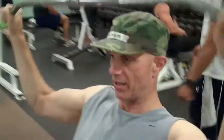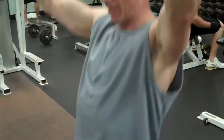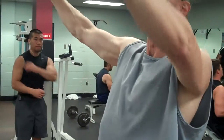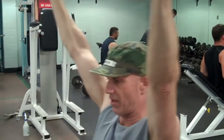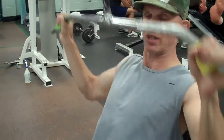Now we're going to do lat pulldown for the wide part of the back. Straight. Squeeze. I hope that is a 40s. Half the weight. Make sure you get the squeeze. We have 80 of these.